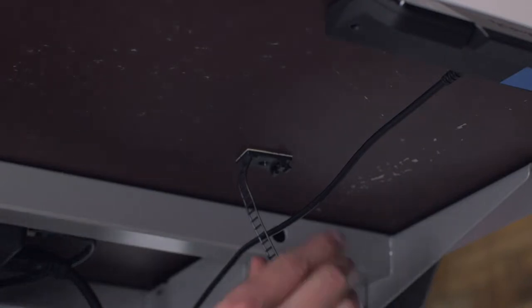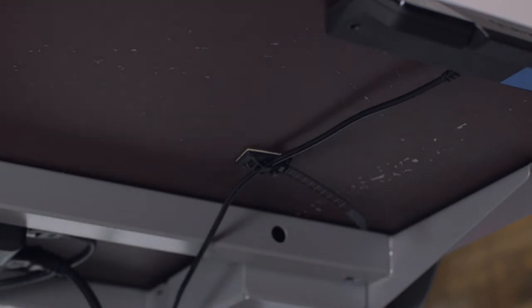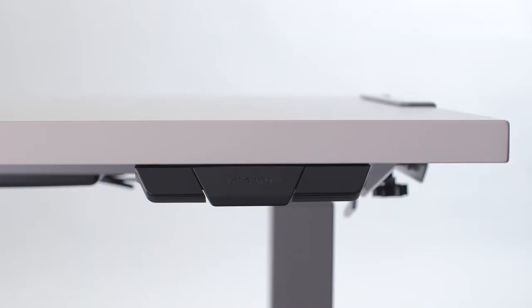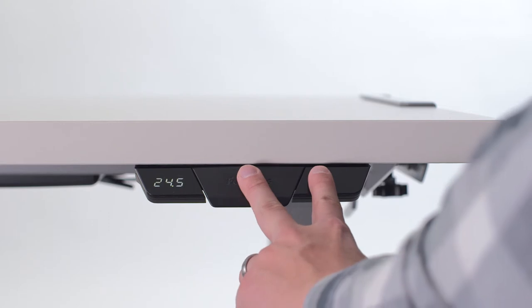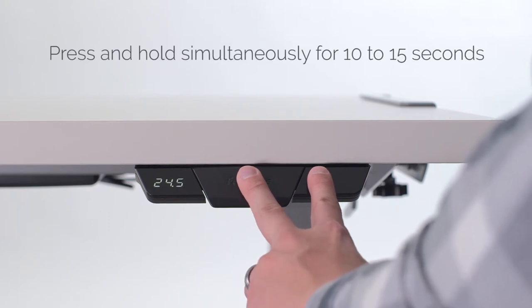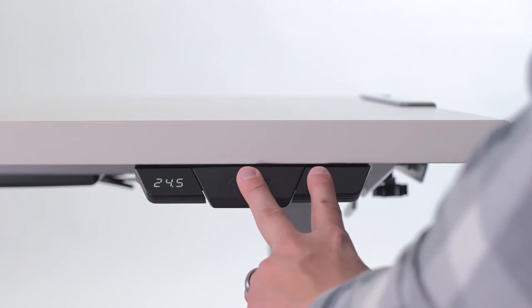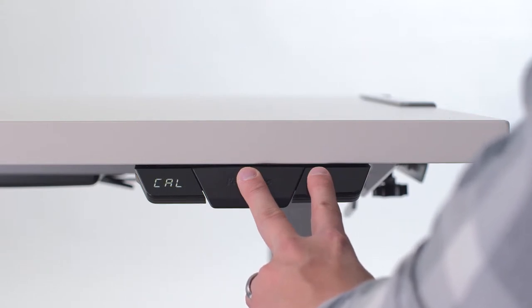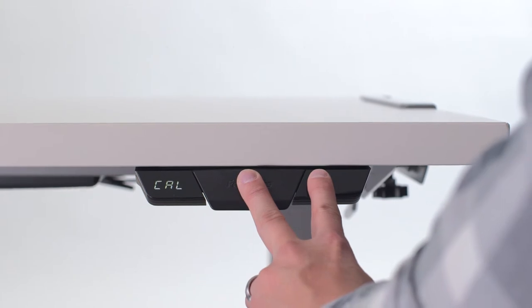Use the additional cable management as needed and be careful that the cables don't interfere with desk operation. Now your Lovado height adjustable desk is almost ready to use. Begin the initialisation process by pressing and holding down the paddle and M buttons simultaneously for 10 to 15 seconds. Keep holding the buttons and the legs will move down to their lowest position, then rebound a few millimetres up and stop.